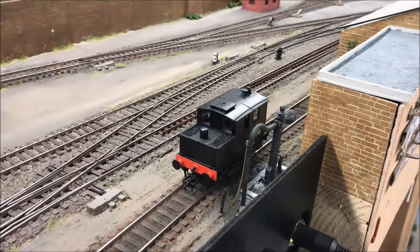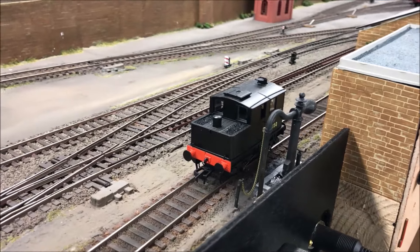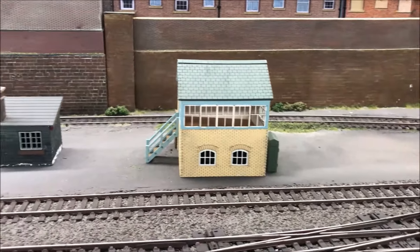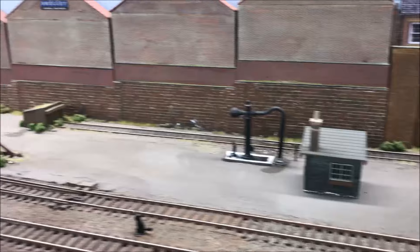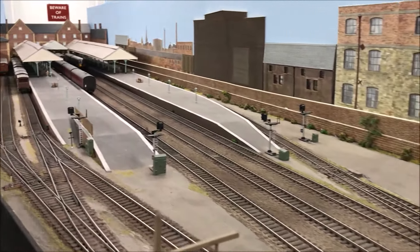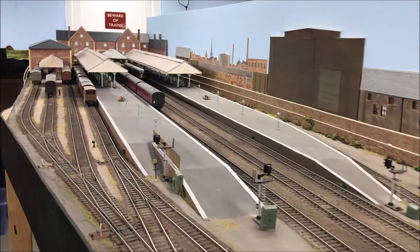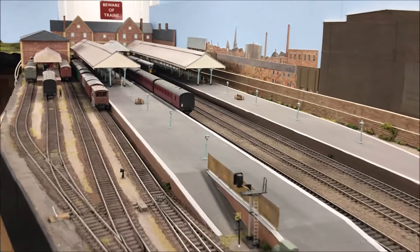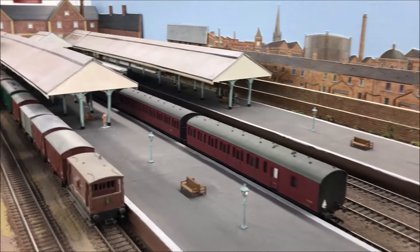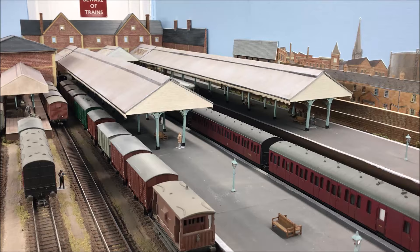No real changes at Trinity Square Station other than the Sentinel is now on duty doing the shunting. I'm still trying to find an interior for the N-Corton signal box kit. The big change going on from the last video is that everything has been weathered — the canopies have all been weathered — and we're getting closer and closer to that grotty station feel that I wanted to capture here.